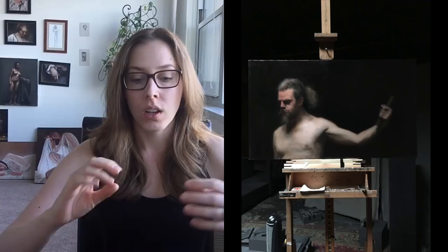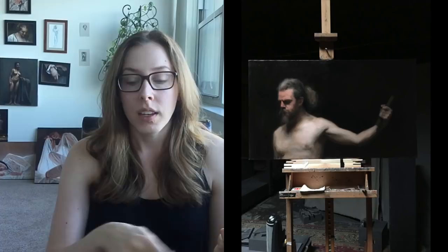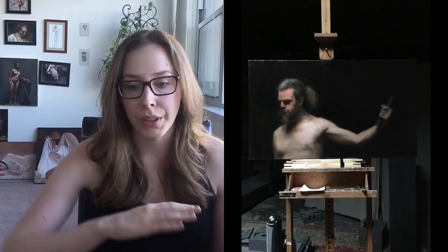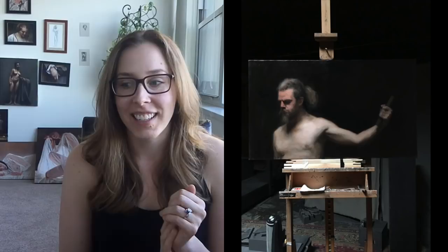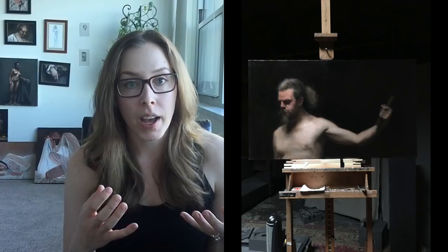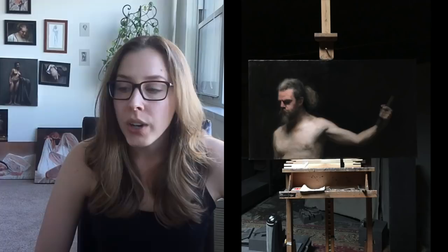Matt has been going around critiquing everyone and he comes to me last and asks what I've been doing. I said I'm trying to key up the figure. He takes my palette and palette knife, takes the lightest mixture I've been working with, and on the right part of Brian's chest where it is the brightest, gets paint on the palette knife and just puts that on my painting, spreading it out a bit so it's not a glob. There's a thick covering of paint now, and he just says there you go.